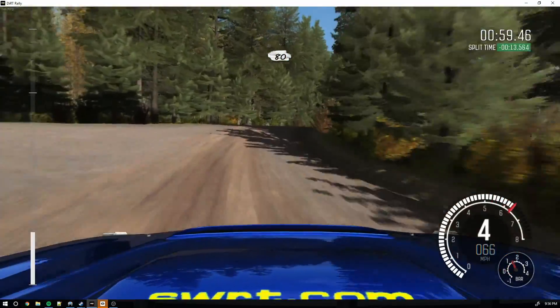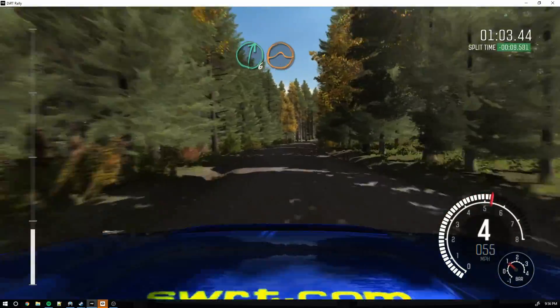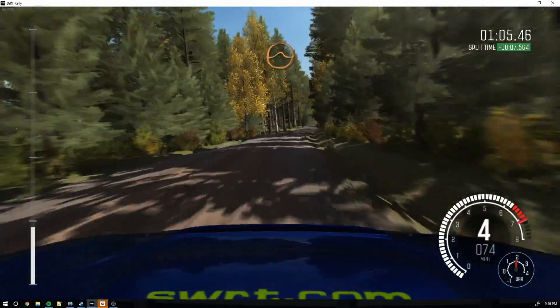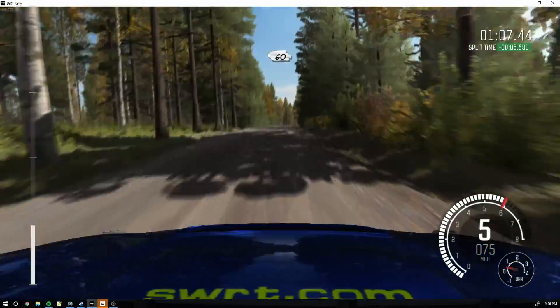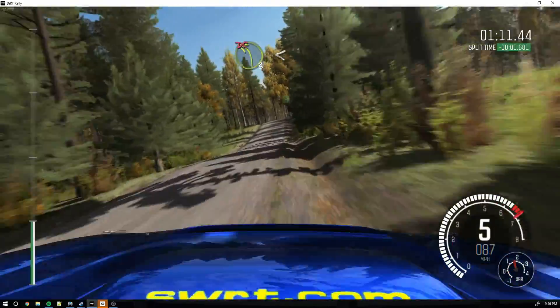Right 6 half long. Over crest jump maybe. Into middle over crest jump. Into middle over crest. And crest. 60 crest. And left 3 open for long, don't cut.